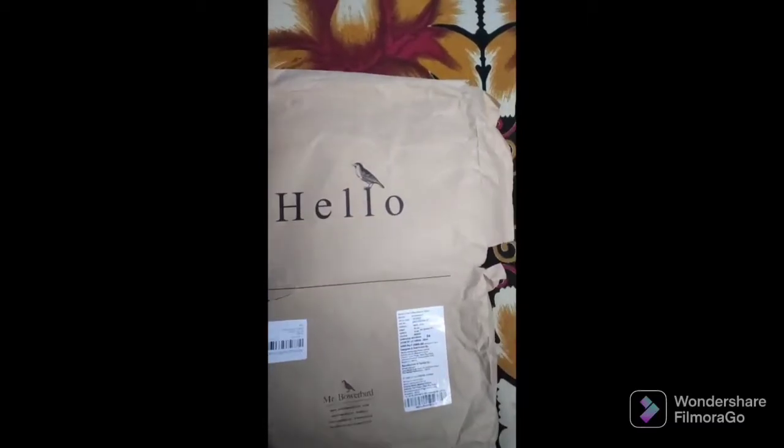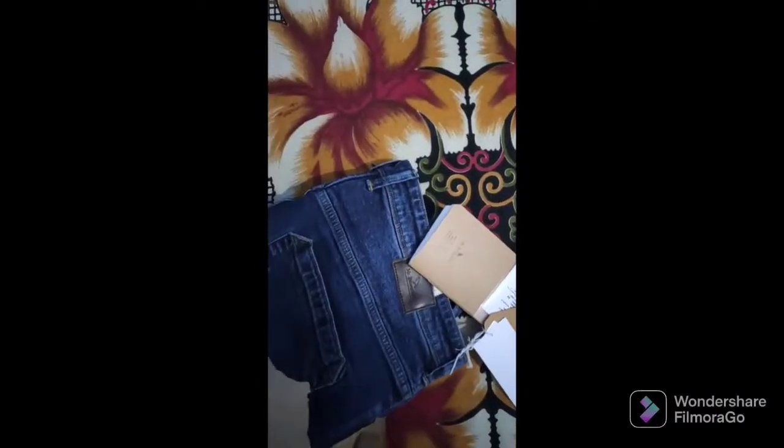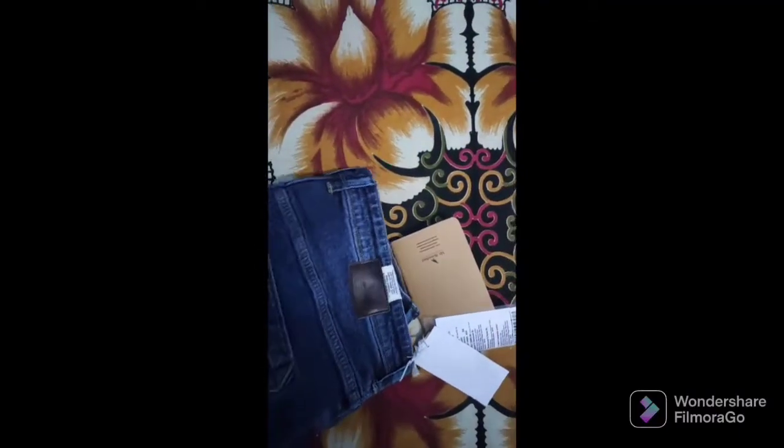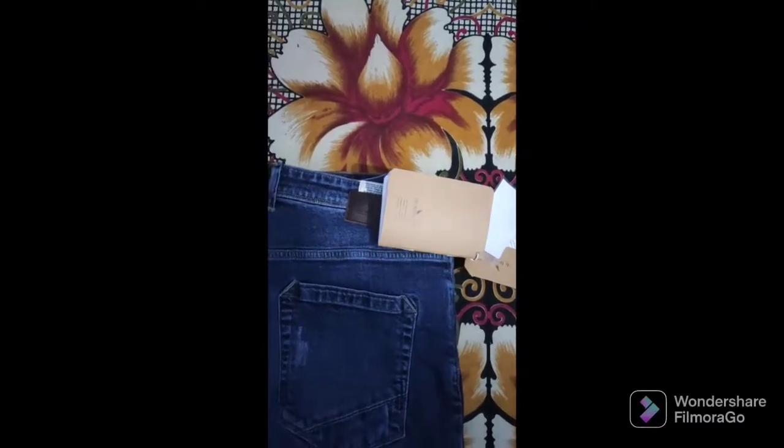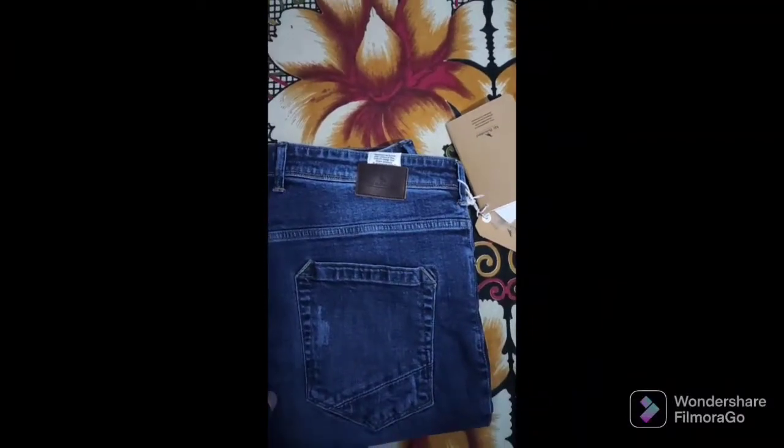Let's do unbox it first. Here it is — you can see the jean is just looking awesome according to its pricing.